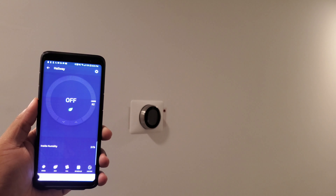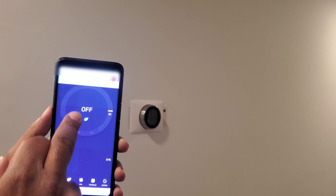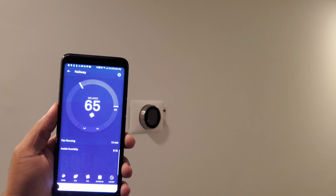You have your heating and cooling settings. You can click and set your temperature to what you want it to be — for heating, for cooling — and then everything's good to go.